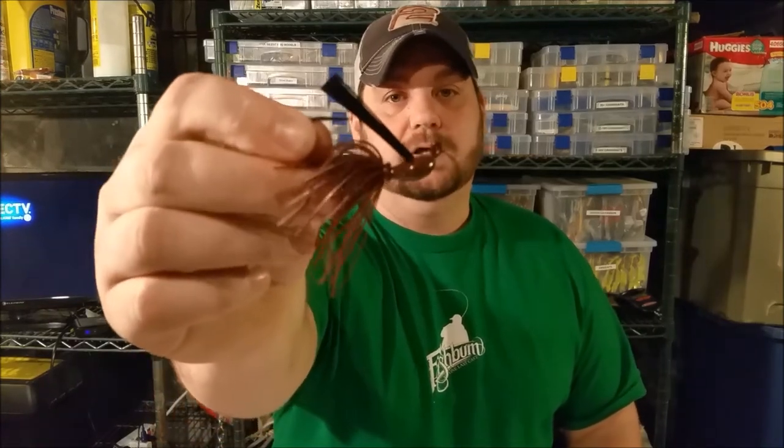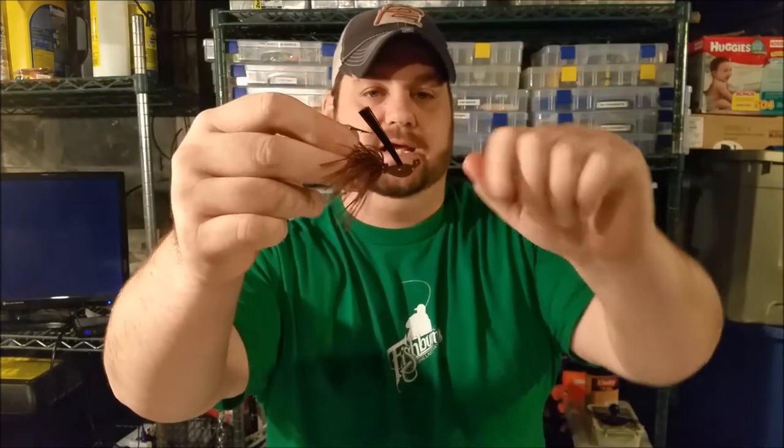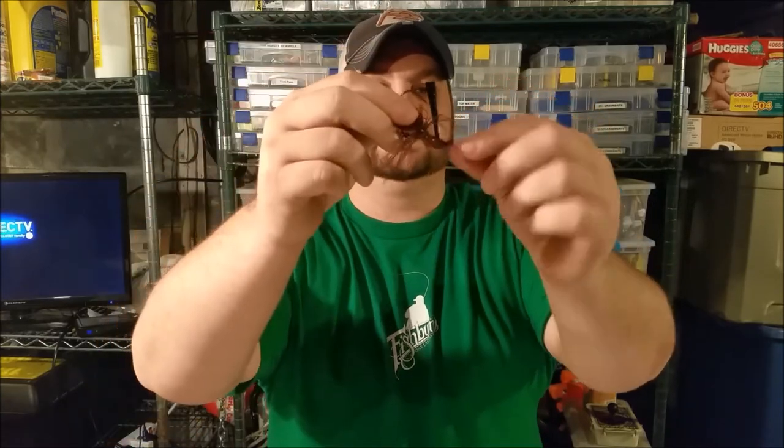Last but not least, if I only had one jig, this would be the style — it's what I call an arky head jig. An arky head jig has a wide body, wide head, kind of flat and concave. The line tie sets higher so that as you drag it, it enables the trailer to stand on end.